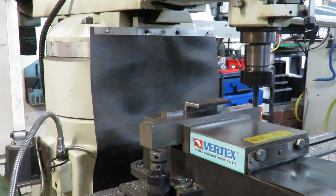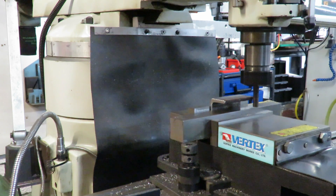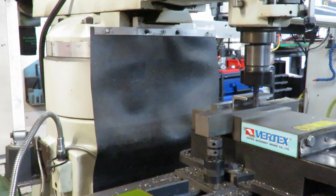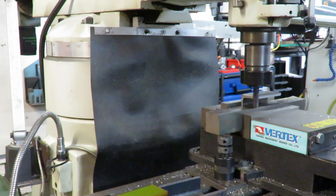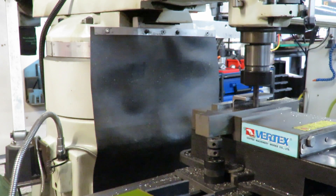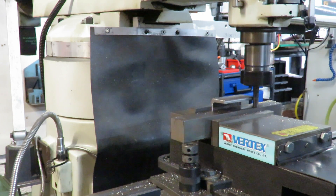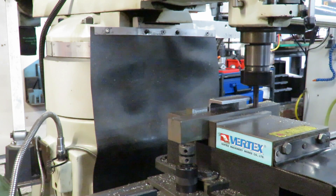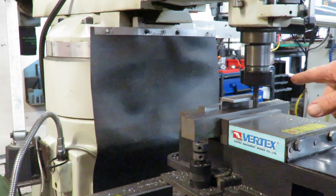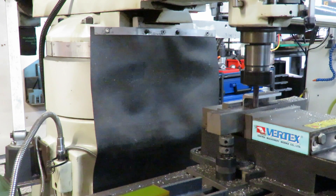This is the first cut coming up. With climb milling I could take a lot more off, but this is the first cut. As you can hear by the gears in there the machine is working away. This is a half inch, or 12 mil, roughing cutter.